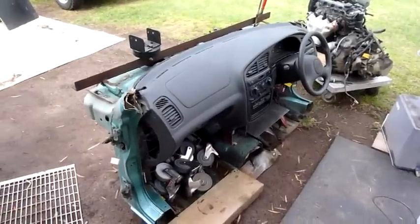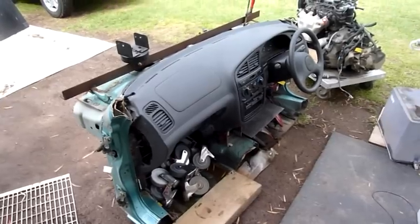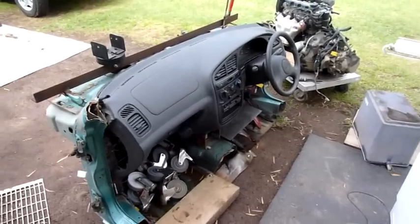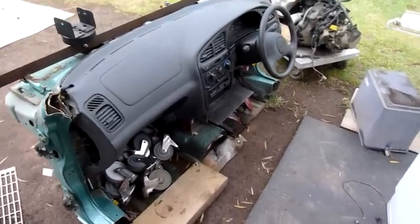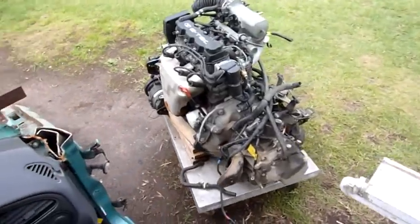G'day folks, welcome to one of the last parts of the Daewoo Lanos autopsy, at least concerning the body anyway. We'll have a few sub-assemblies to go over, including the engine and transmission assembly, but for now I want to get this whole thing stripped down and onto the trailer.